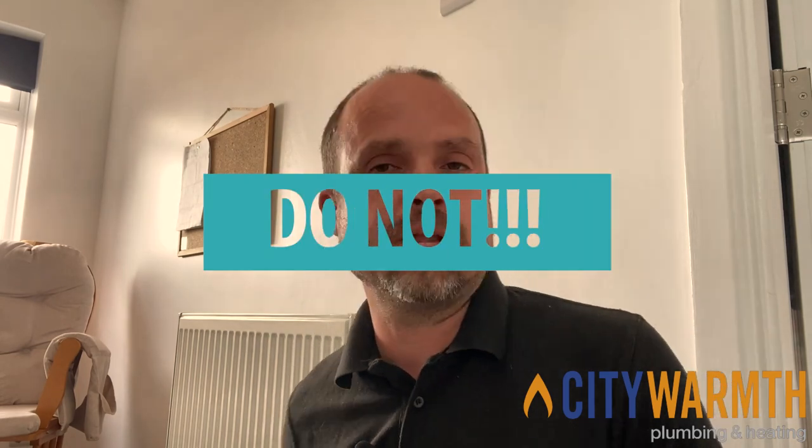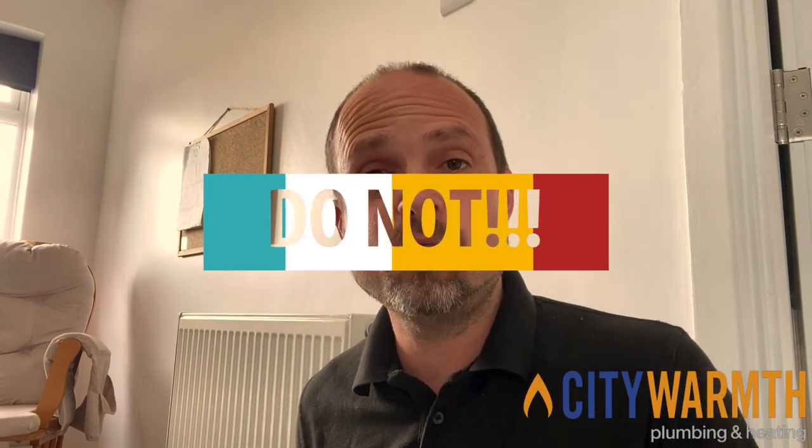Do not turn that valve up to number five. You will not get your room hotter any quicker — the radiator will just stay on longer and get into a hotter temperature than you actually want the room to be. Maybe you need to adjust the time setting of when your heating comes on and off, or maybe you need to trust the radiator to do its job. For most people, having all the radiator valves set to number three with a room thermostat that's working well will give you a very comfortable living environment.